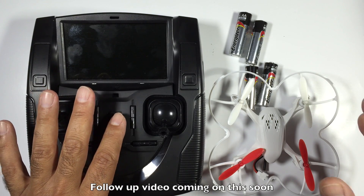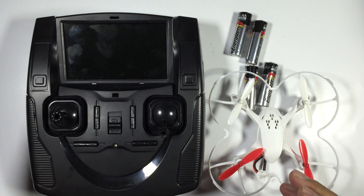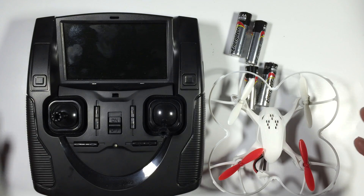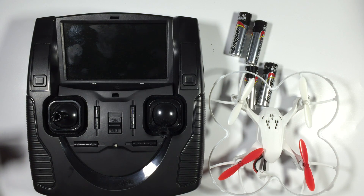Having said that, the main radio goes through AA batteries really really quickly. You might get five or six flights, or thereabouts maybe a little bit more, before your AA batteries are going to be dead. So hence you're going to be spending a lot of money on AA batteries.